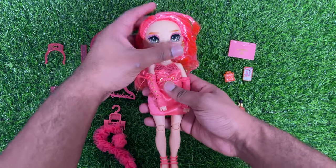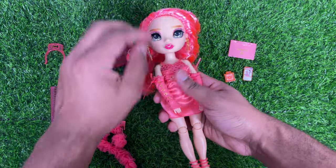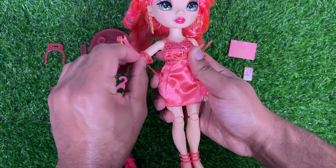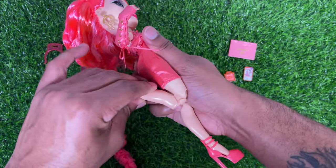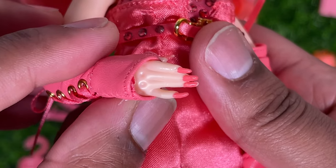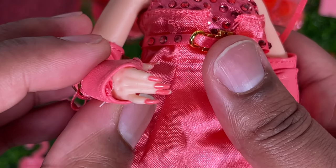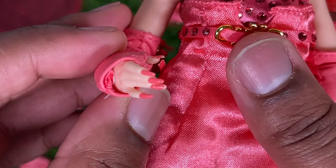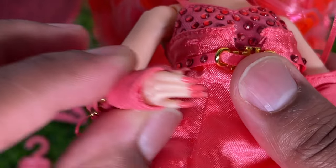For articulation, she has the standard Rainbow High articulation — she can swivel at the head, bend at the elbow, bend at the wrist, and do a double joint at the knee. Priscilla also has a longer nail mold; it seems like all the dolls in this line have the longer nails. Mine isn't painted that well, but I never really pay attention to the manicure.